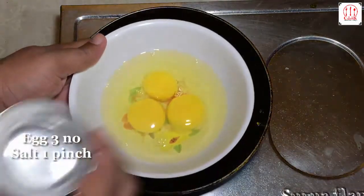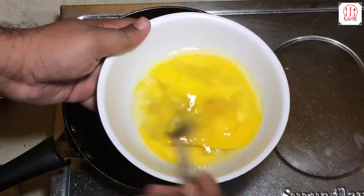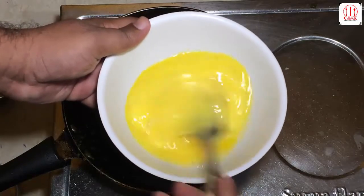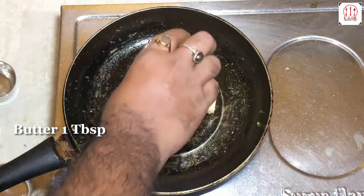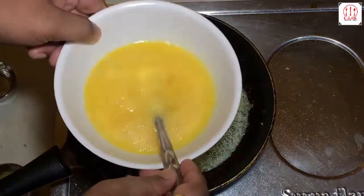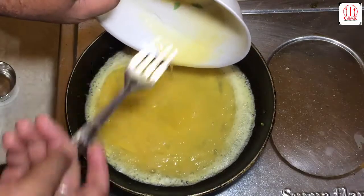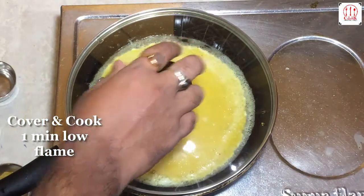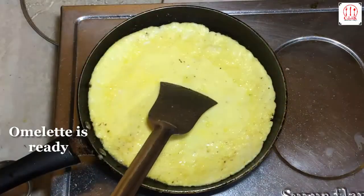Egg, salt, butter. Add just a little bit of oil. Egg scramble. Cover and cook. Omelette is cooked.